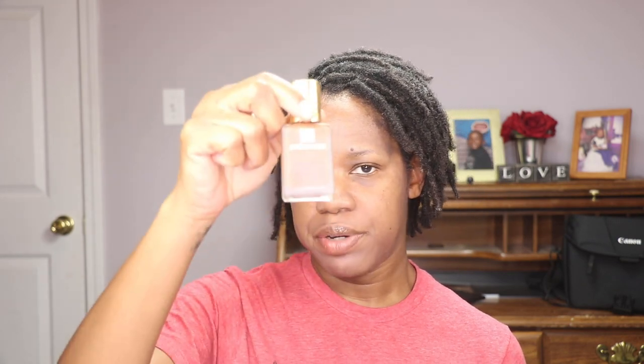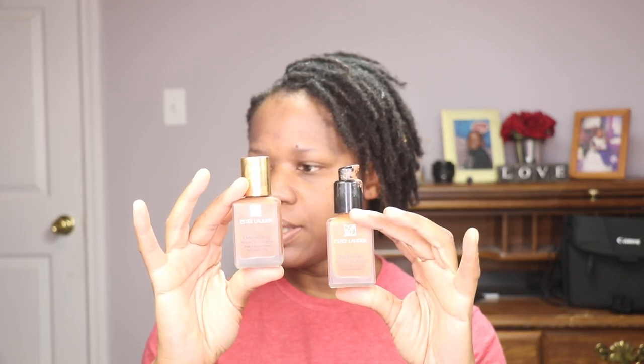The next product I'm going to use is the Estée Lauder Double Wear Stay-in-Place Foundation. I use two shades: Rich Chestnut 5C1 and 7N1 Deep Amber. I mix them both together because whenever I'm outside during the summertime I always turn two different shades, so I like to mix the two to adjust to the tan I get. I'm just going to tap that on and use my beauty blender to blend it out.